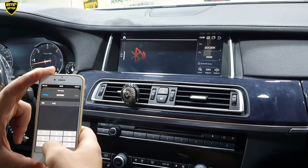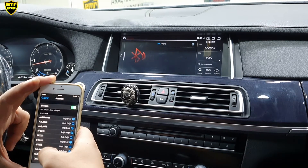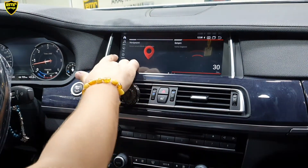Şifremiz 4 tane 0. Eşle dedik. Hızlı bir şekilde cihazımızın bağlantısı yapıldı. Buradan çıktık. Direkt CarPlay'i de göstereyim size.